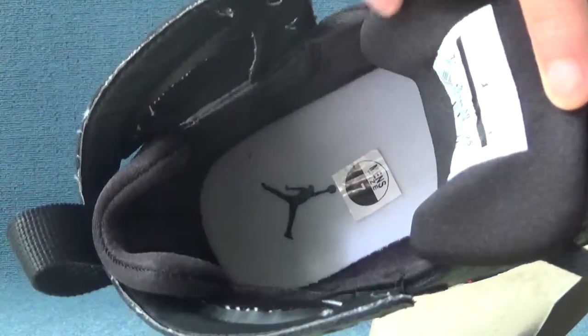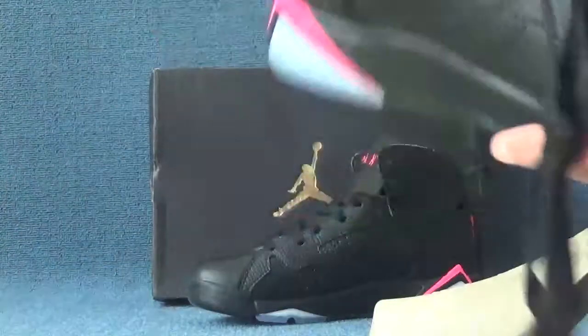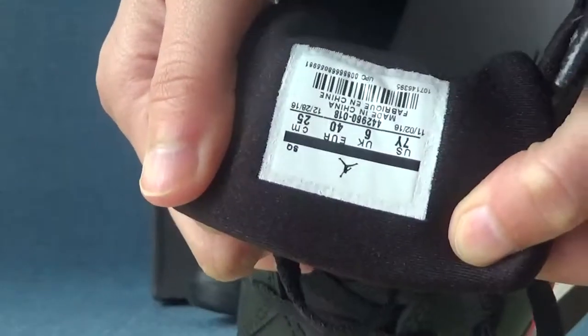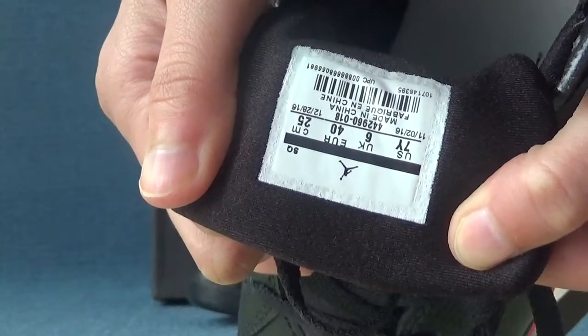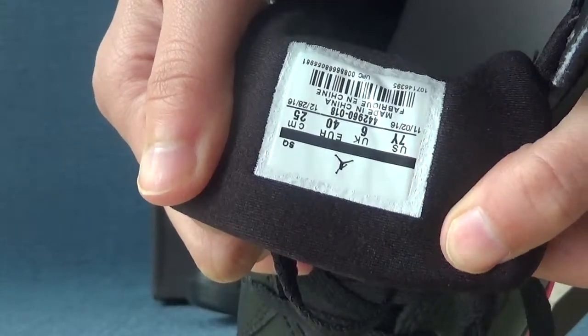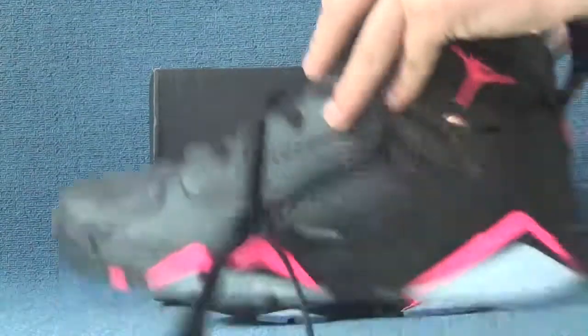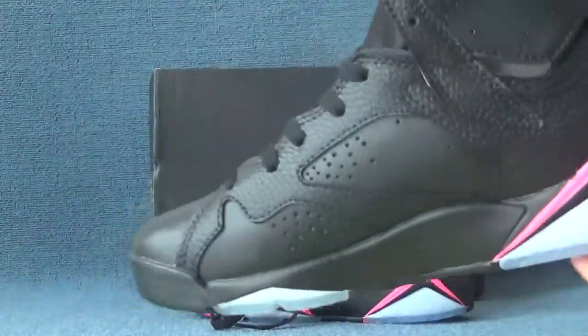Inside the shoes, here we can see the white insole and black Jumpman logo on the insole. For the inside tag, here we can see the label showing the size, original country, and any other information for the shoes.